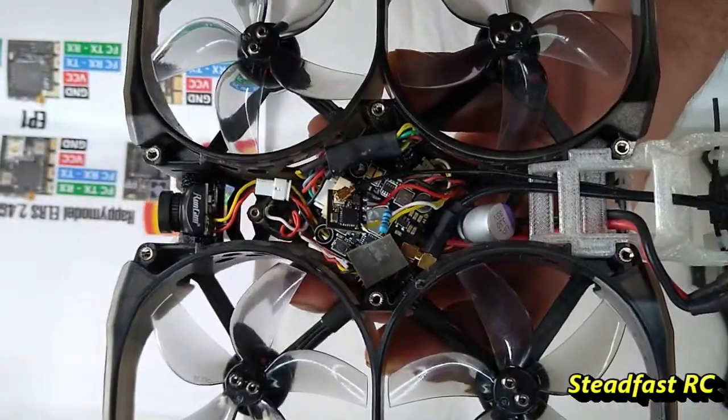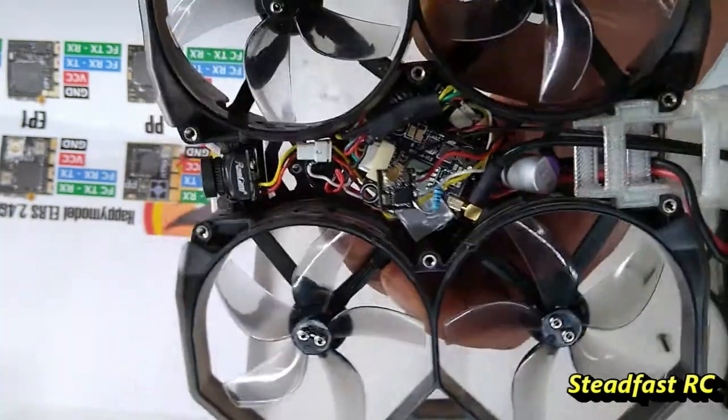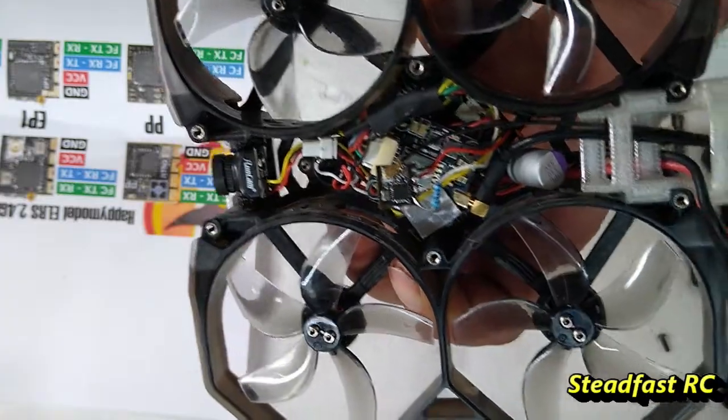So hopefully that's all that you guys have to do, like me, in order to run your Express LRS on the ProTech 25. This is the only quad I've ever had any problem with, and I don't know why, but for me this was a solution and I hope it is for you too. Thanks for watching guys.